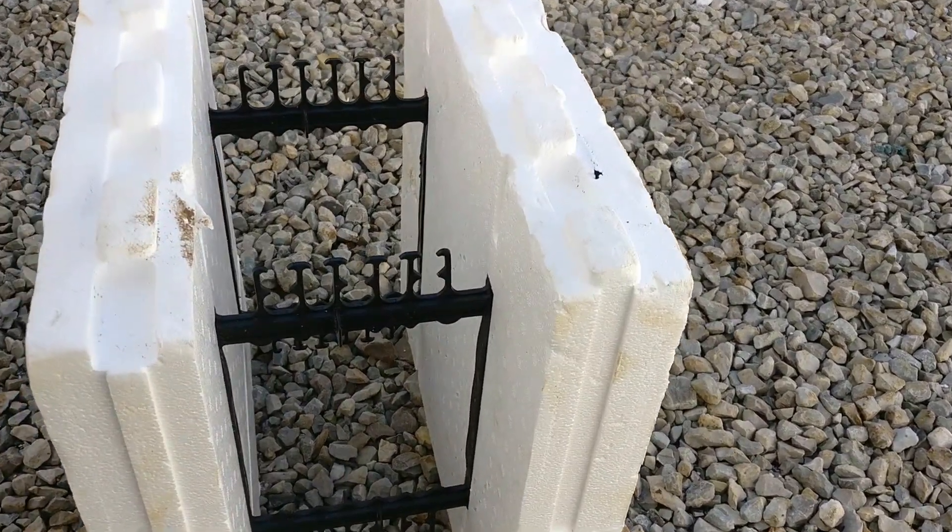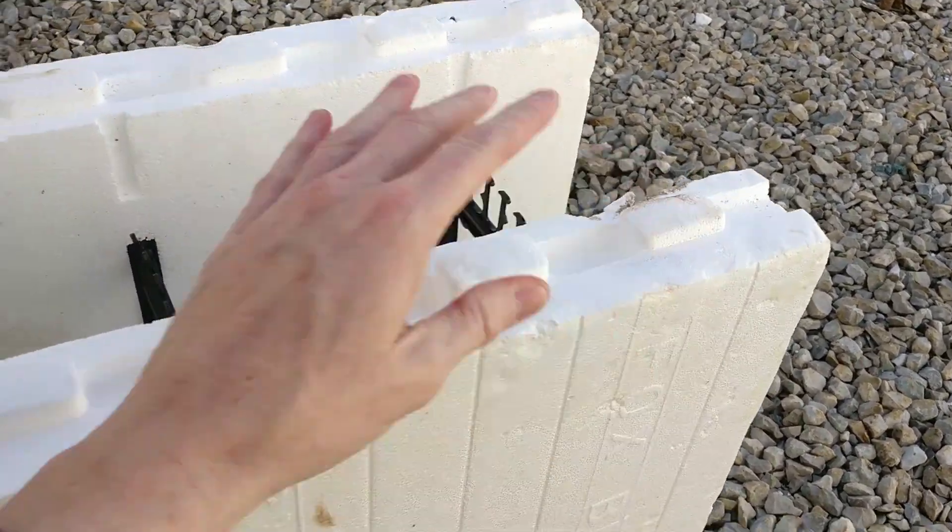I'm going to take a little bit of time here and we're going to dive a little bit more into the actual ICF block that we are using. The brand that we're using is called Fox Block — F-O-X Fox Block — and I'll go through a little more detail now that we have the walls up and I can show you a few more examples.